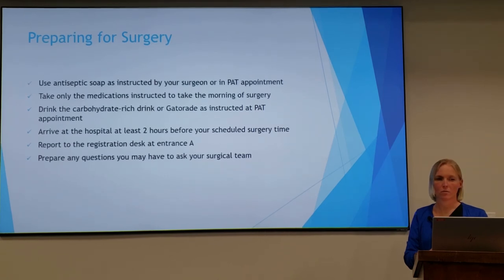You'll use the antiseptic soap as instructed by your surgeon or at your pre-anesthesia appointment. You're only going to take the medications that they've instructed you to take that morning of surgery. You'll drink the carbohydrate-rich drink or Gatorade as instructed. You'll come to the hospital at least two hours before your scheduled time of surgery and report to the registration desk. You'll want to prepare any questions you may have for your surgical team — I suggest writing them down, because if you get here you may forget, so if you have it written down on a piece of paper, you'll have it with you.